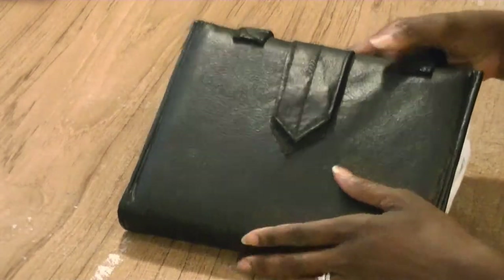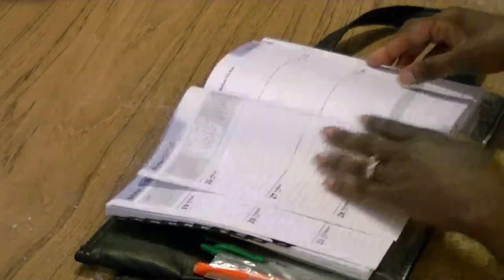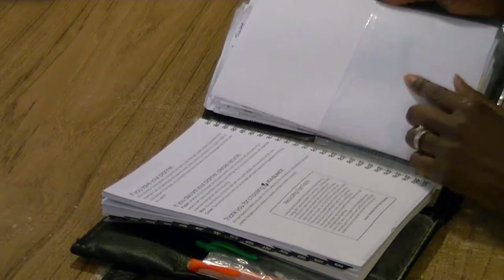I'm going to show you how to make this really cool day timer cover that will hold your appointment book as well as smartphones, pins, and you can have pockets to insert items that you need to keep up with.